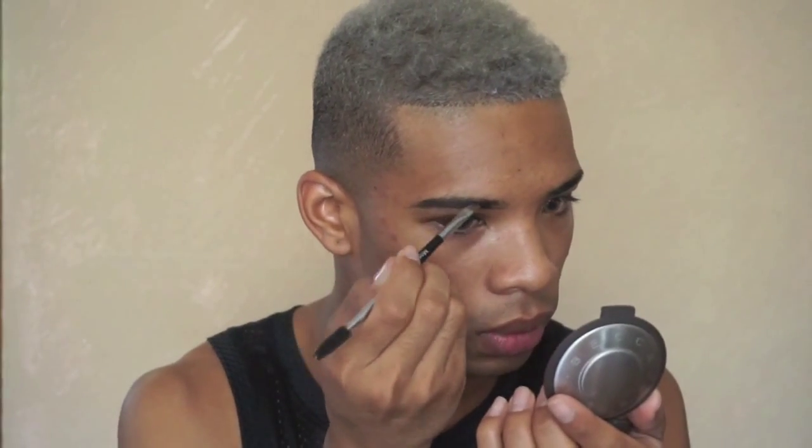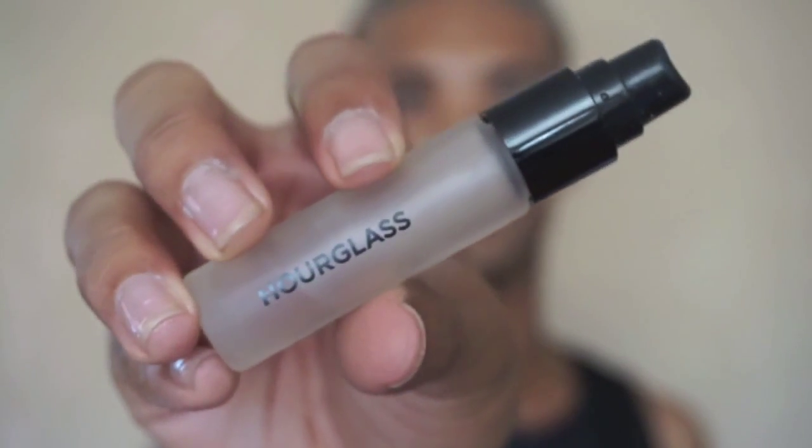Brows — I debated keeping this in or not because who wants to sit there and watch me create hair-like strokes all day? Not me, so it's gonna fast-forward. Priming our face — we are going in with our glasses primer serum base. I love this stuff, it has some skincare benefits in it since it is a serum, but the finish is very similar to Benefit's Professional in the sense that you have a nice smooth base to work with.